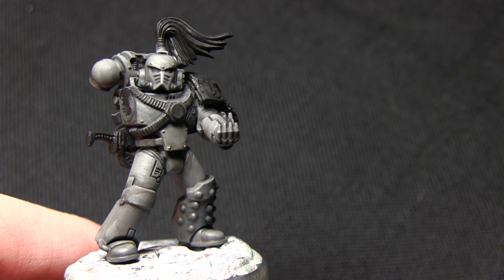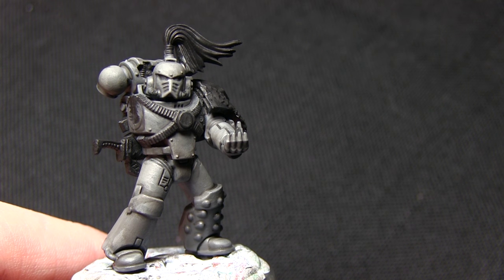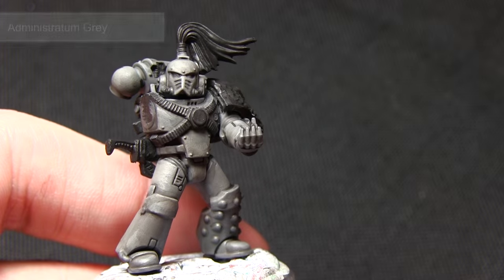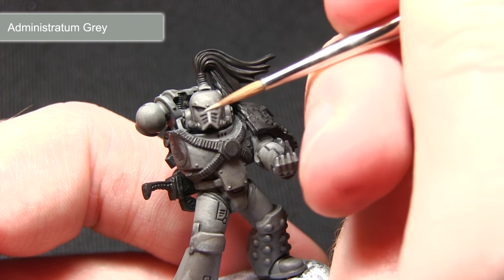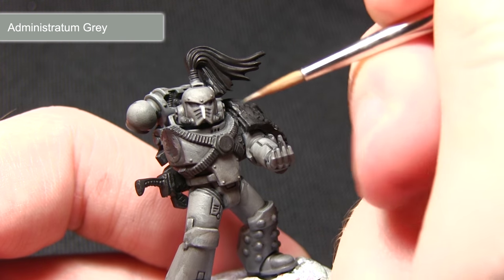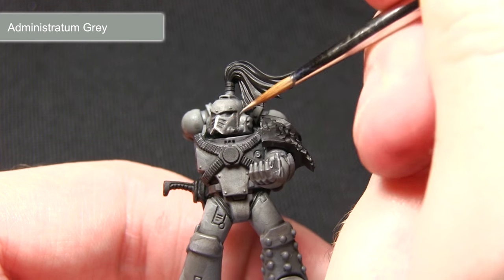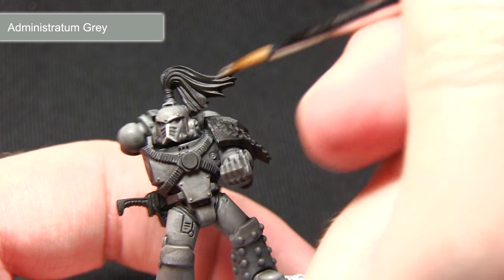Now that the wash is dry the next step is to focus on another highlight. This highlight will be mainly on the edges of the armour as opposed to on the panels themselves, and for this we'll be using Administratum Grey. I'm using my detail brush and focusing this on the upper edges — for example on the helmet I'll be drawing the brush very gently across the top of the bridge, doing the same along the bottom sections, creating a nice thin edge highlight on any of the upper sections of the armour.